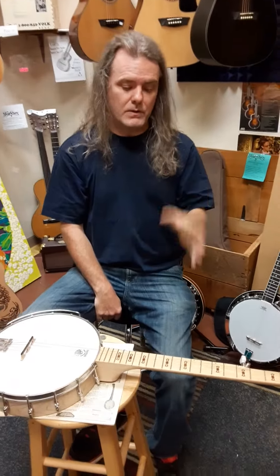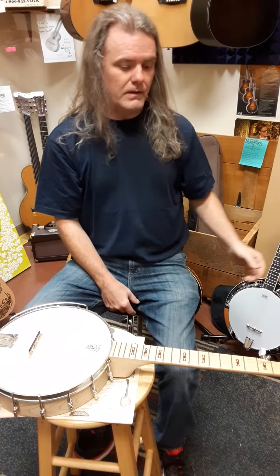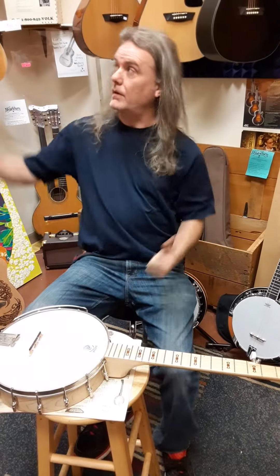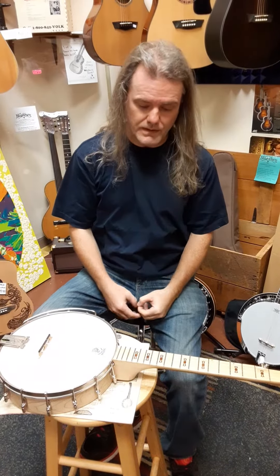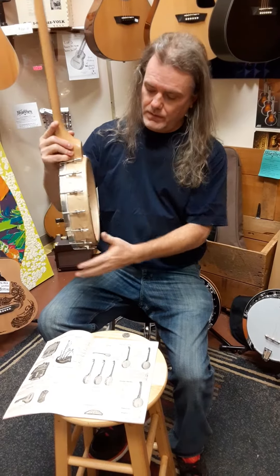That's how warped this is — it actually makes a U-shape. There is no real way to repair the Deering, and I wish I could say this is the only one I've seen, but it's super common. It's a $700 or so banjo — you could have bought two Washburn B9s, or even a mid-level or high-level Washburn for the cost of this.